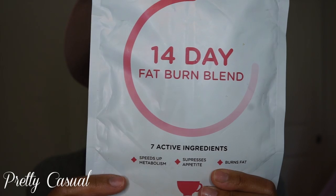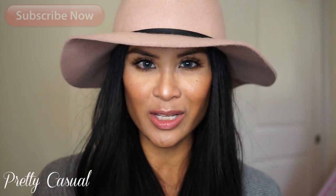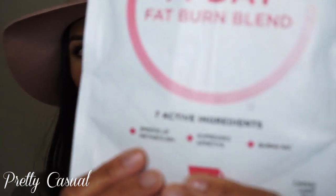The second blend is the fat burn blend, and this is the tea you would drink just before dinner. It's made with organic peppermint, olive leaf, dandelion leaf, hawthorn leaf and flower, coleus root, organic cinnamon, and ginger root. These seven ingredients help to speed up metabolism, suppress your appetite, and burn fat.